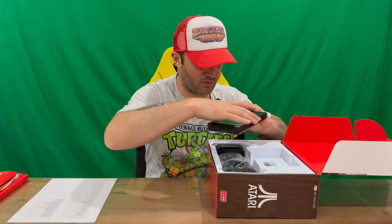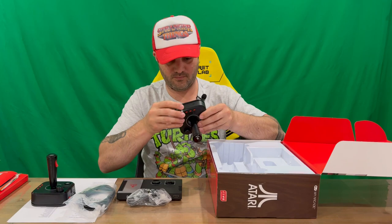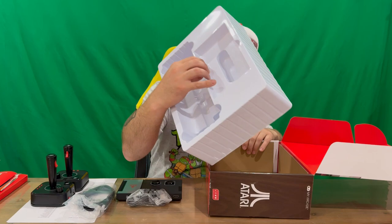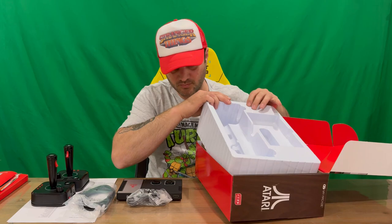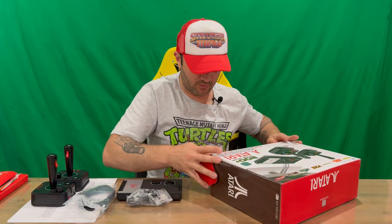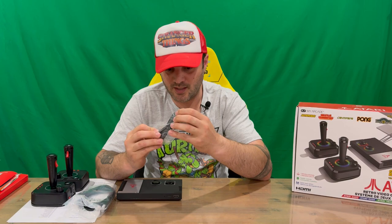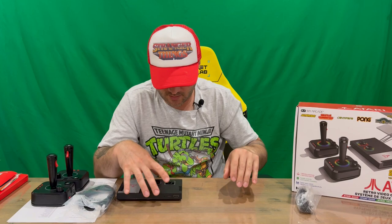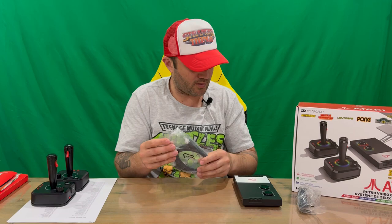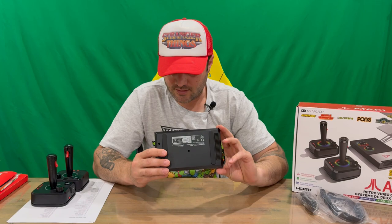We've got another protection layer, then our system which we'll take a look at, our cable, another cable, controller, controller, and I'll just see what's underneath — nothing underneath, just some more padding and protection. Nothing else included in the box. We've got our power cable here — a USB cable. You'll need a plug: it's USB-C to USB-A, so the USB-C goes into the back of the console and you need a wall plug or anything with a USB socket to provide power. There's also our HDMI cable to connect to the TV.